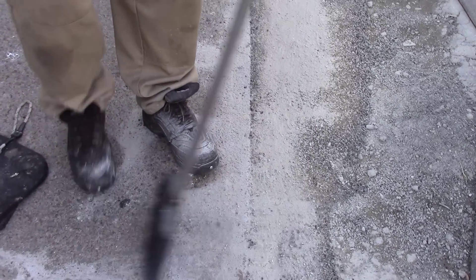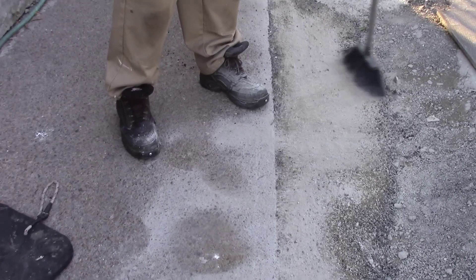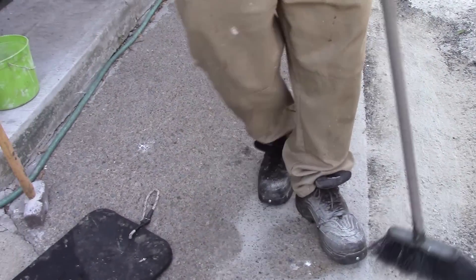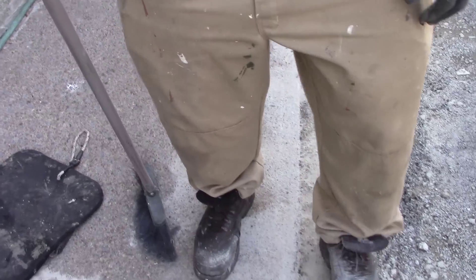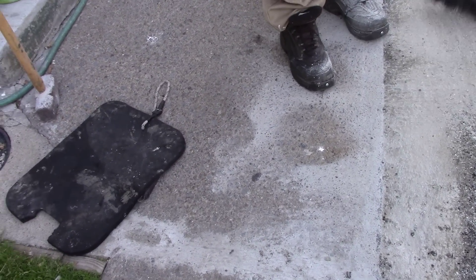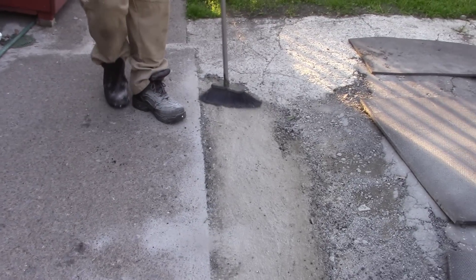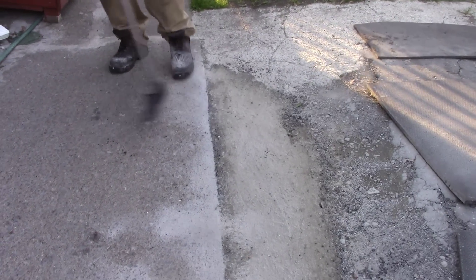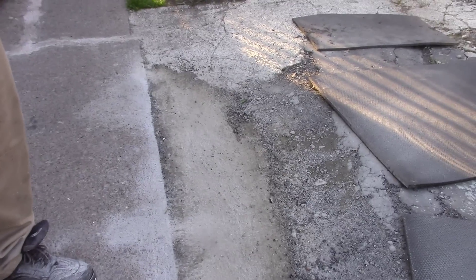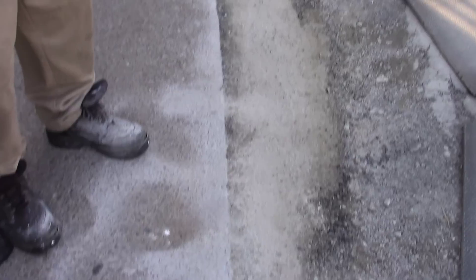That's the best part of our driveway — that little spot right there. I don't think you could drive on that; it would just squish out. They say drive on it immediately, but I don't know about that one. Okay, so we'll see you in part two — we'll give it a couple weeks, see if it gets hard, and then we'll get back to you. Bye.